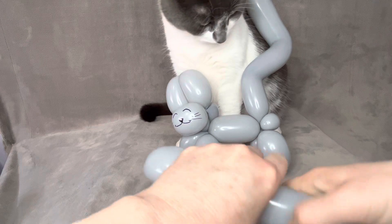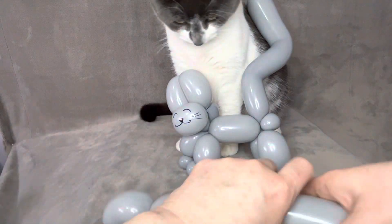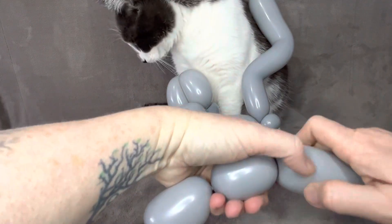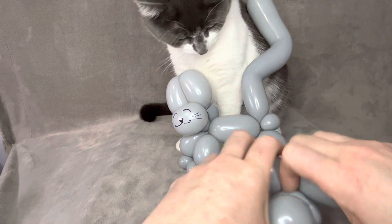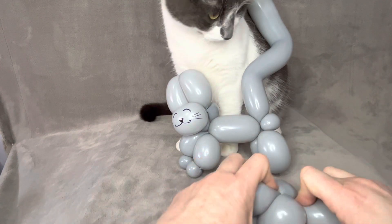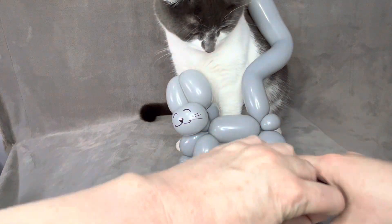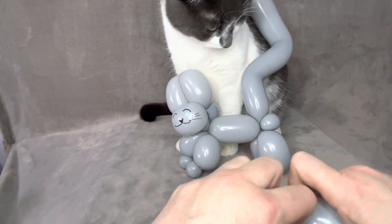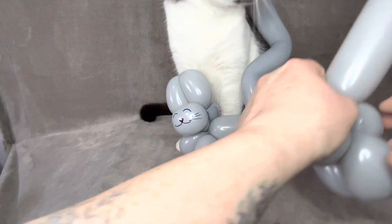Now you want to do about two more two-inch chambers. This is going to be for the cat's ears. Work that down onto the other side, and then we're going to take this nozzle and twist it with the filling.